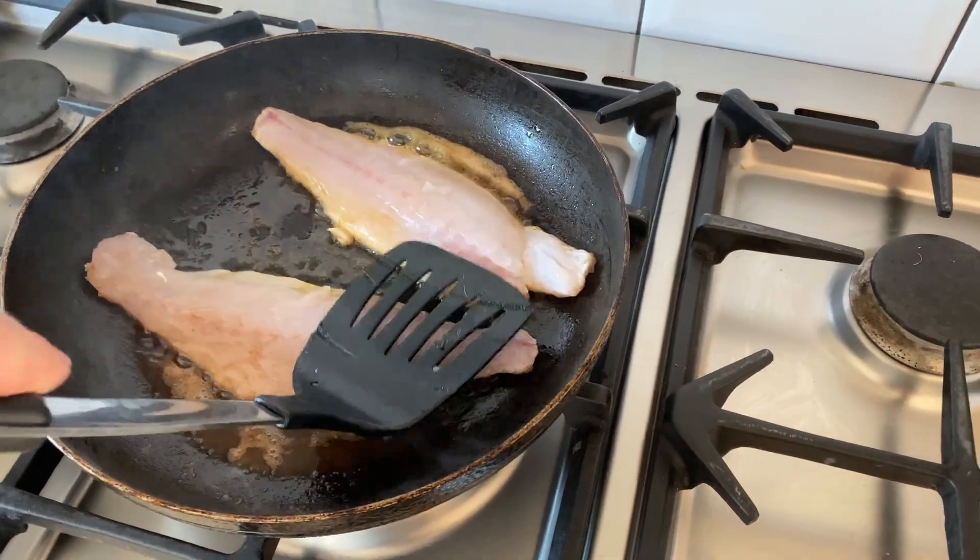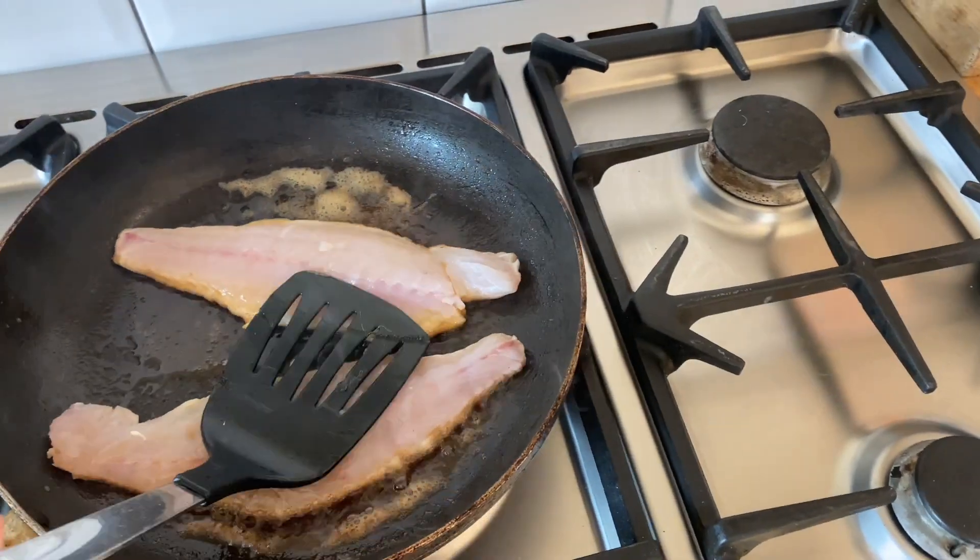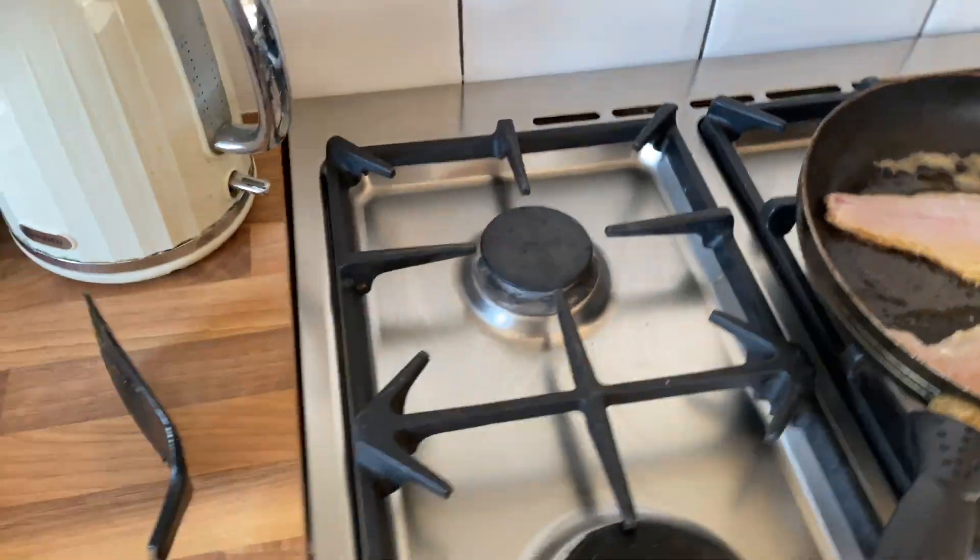Yeah, we're good now. Right, so next: get some sea salt on there and some pepper — season it.